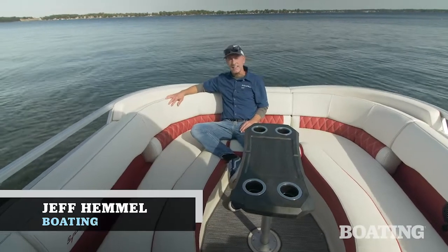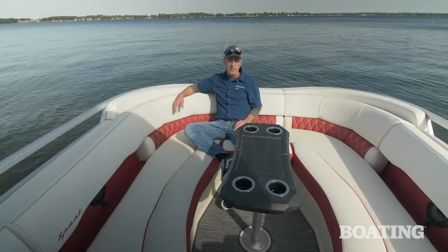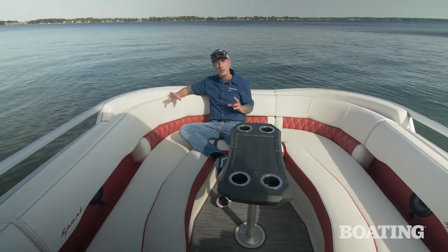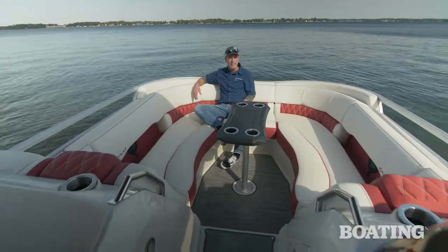Hi, I'm Jeff Hemel from Boating Magazine. Today I'm aboard Bennington's 24RT-FB. This continues to be one of the most unique pontoons in the market for one reason, and that's the recessed bow cockpit I'm sitting in right now.